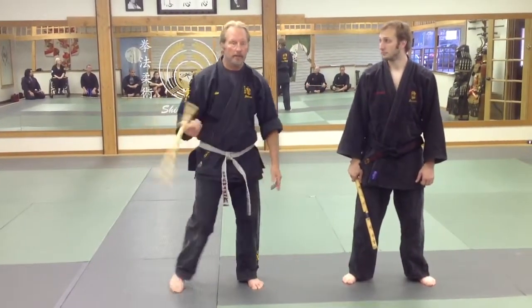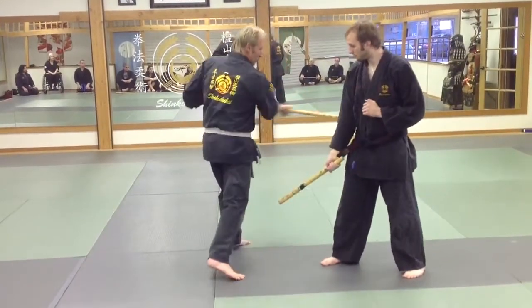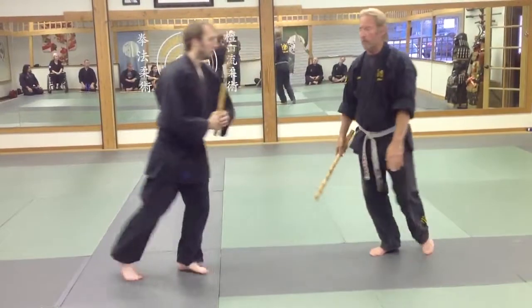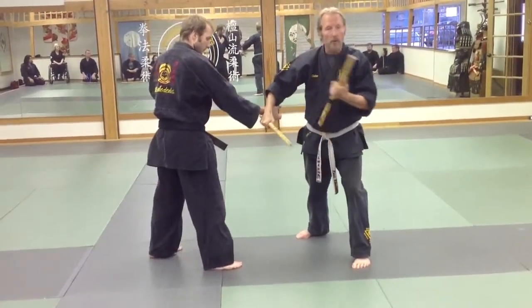Okay, part number two from the umbrella. Let's look at the first part on the umbrella. Pick it up, move it out. Or, if you had a weapon hand, the weapon hand would do the same thing. Take it out, take out the weapon hand, secure this hand, and do it this way.